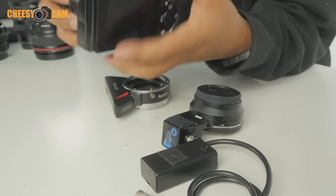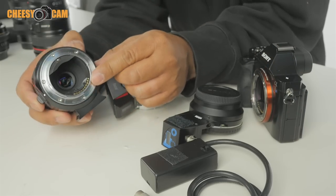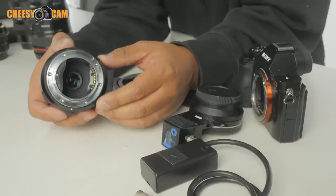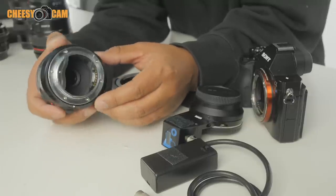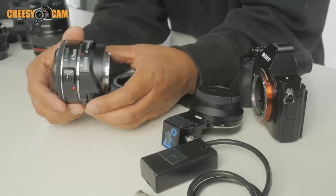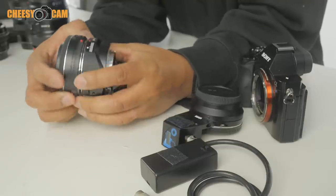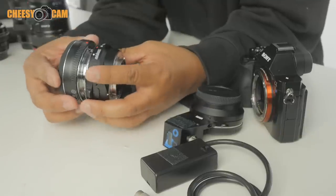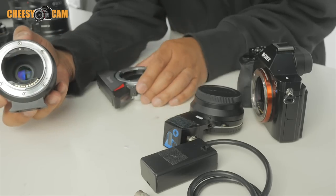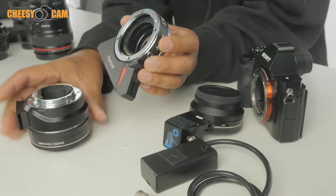Then there's the Metabones adapter, which is a smart adapter because it has connections at the back that connect to a Sony camera, allowing you to change aperture from the camera dial. It's convenient, but it can be a little buggy depending on the lens and sometimes requires a reboot. The Metabones runs about $400. The Aputure DEC is the only adapter that allows you to do both aperture and focus control.